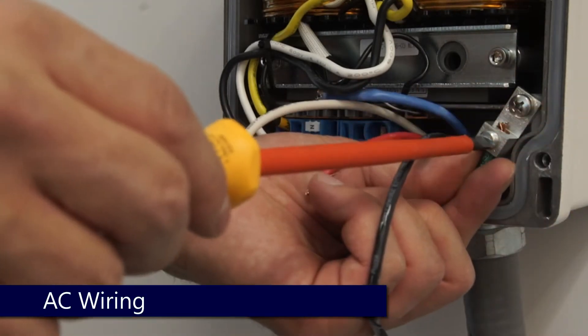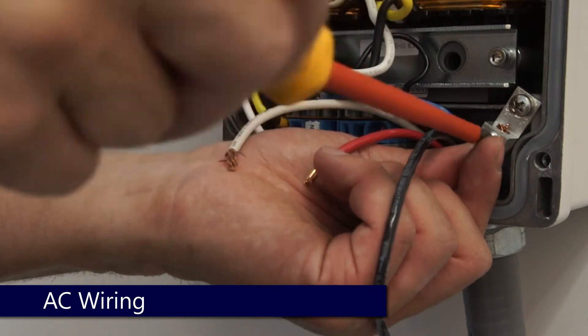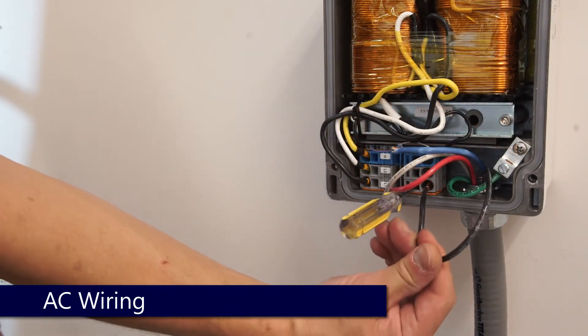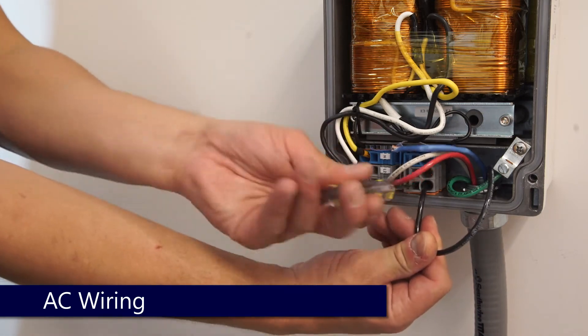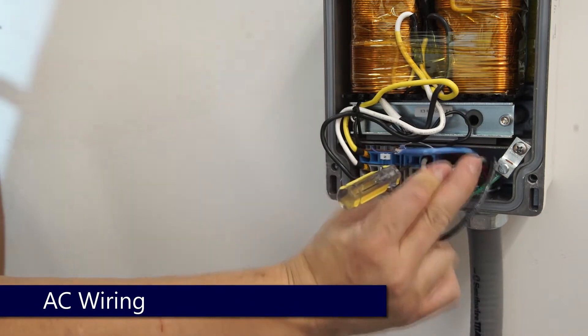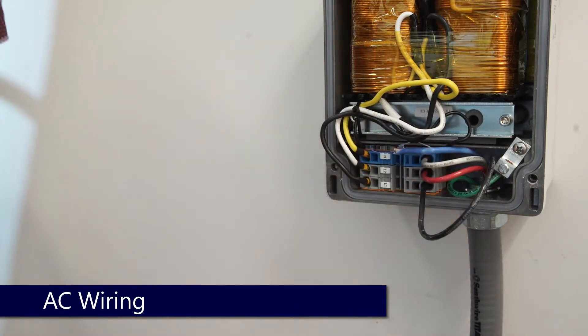Insert your ground and hand tighten with a flathead screwdriver, then move on to the AC connections. Insert your screwdriver, land the wire, remove the screwdriver, and move on to line 2 and neutral. Verify connections when complete.